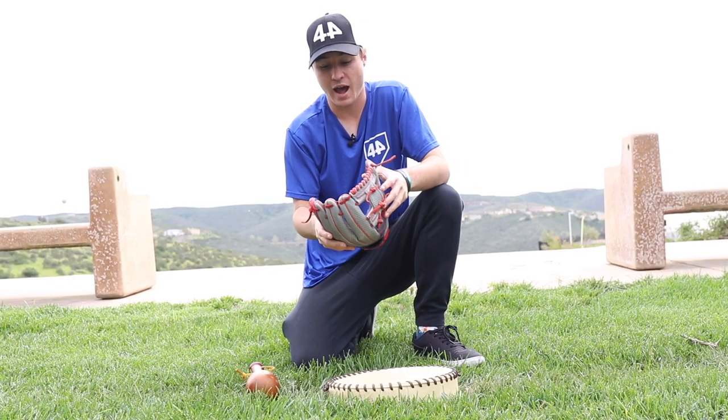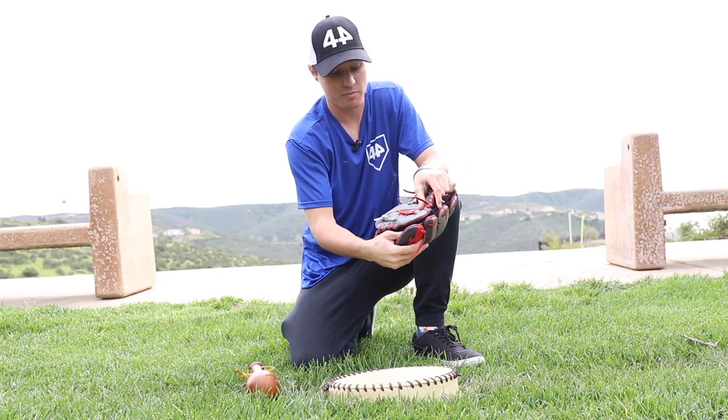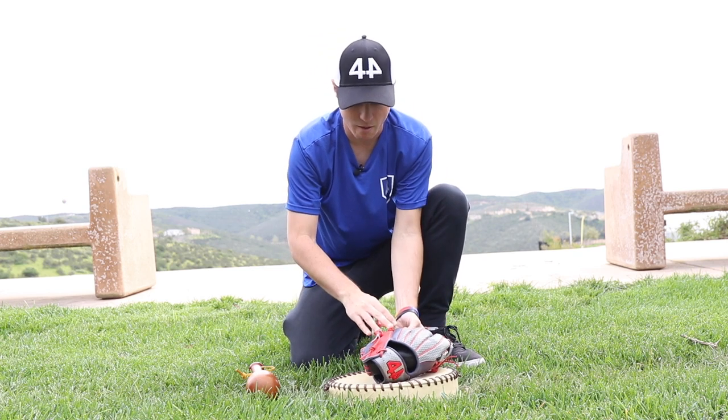Do the same thing for the pinky break point. So once again, thumb to ring finger — this time working on the pinky side.